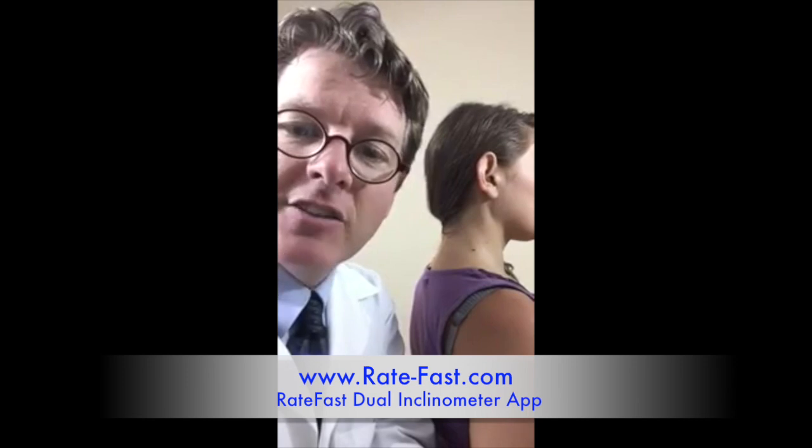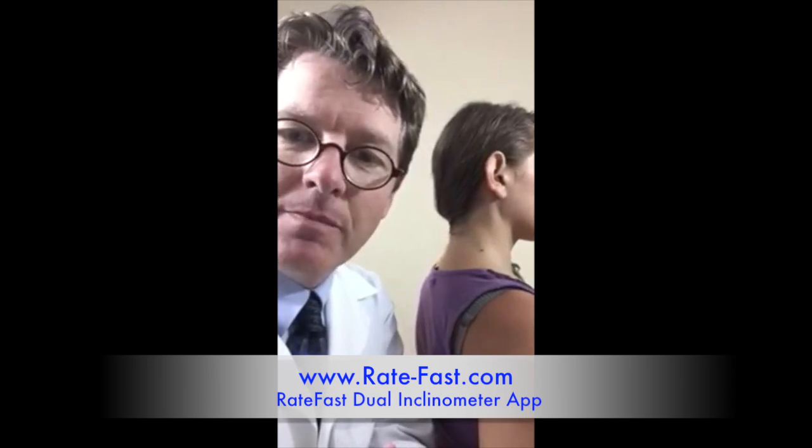To learn more about the Ratefast dual inclinometer and precision impairment rating, come join us at rate-fast.com. Thank you.